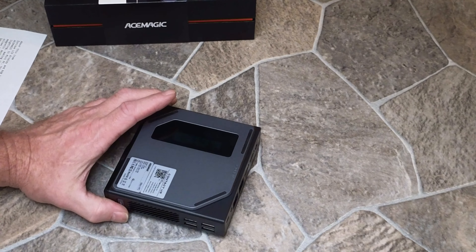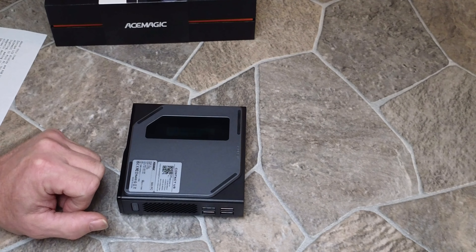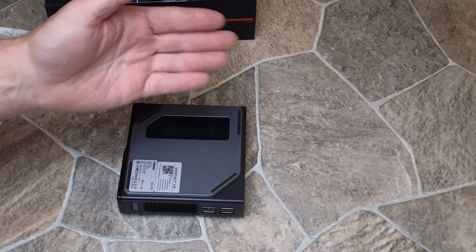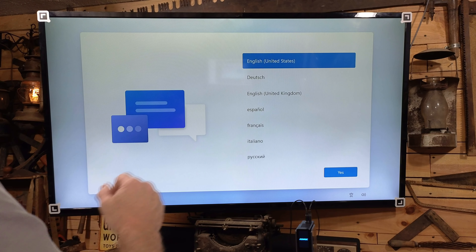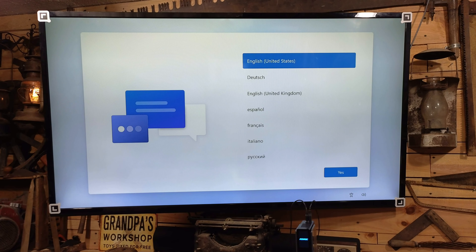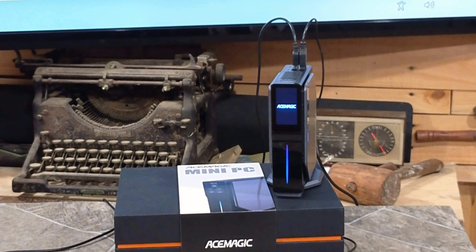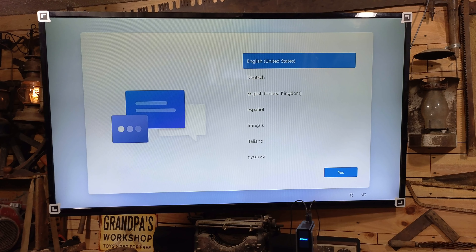Let's go ahead and get this all hooked up to the big screen and take this thing for a test spin. We're going to boot it up, go through the updates, and get to the login screen. I've got it all set up — keyboard and mouse plugged in, HDMI feed from the TV plugged in, and of course the power. I'm getting ready to go through the boot-up process.